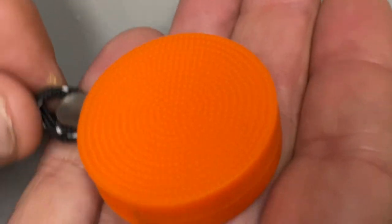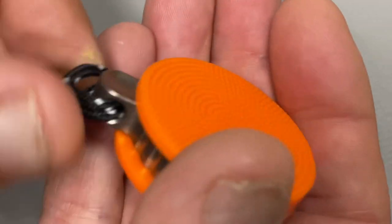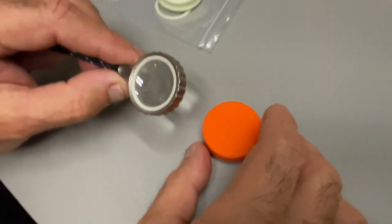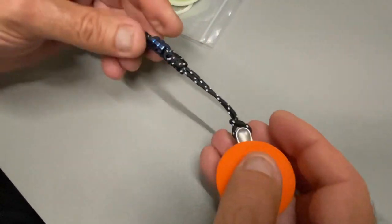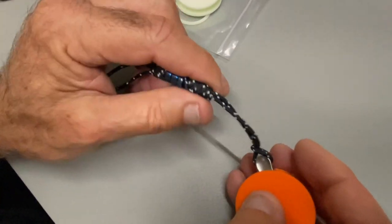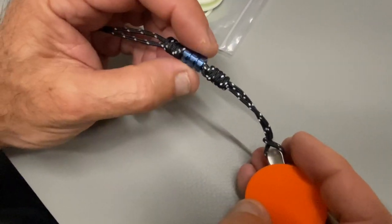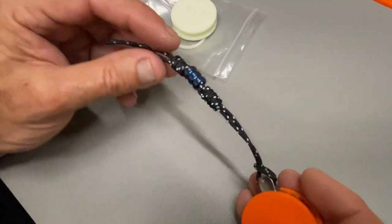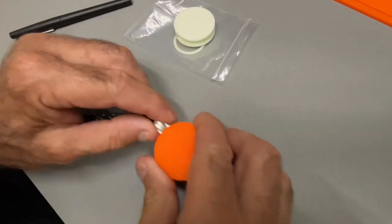There's a stipple pattern on the sleeve for a non-slip grip. It also comes with a braided lanyard — the loop has a little titanium ferrule bead with a couple of barrel knots. Very nice.